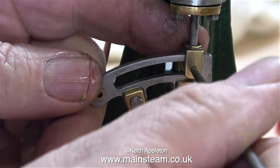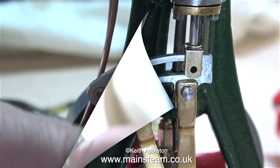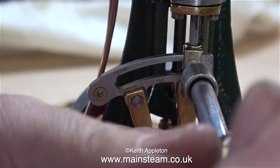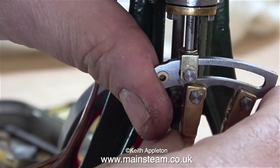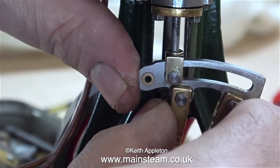Here I'm using a needle file to centralise the die block so I can put the bolt in there. Normally I would use a scriber, but as my scriber is a very dangerous piece of equipment, when I packed everything for the move I put it somewhere safe so I wouldn't impale myself on it — that's why I can't find it. Having said that, I do have quite a lot of boxes yet to unpack in the workshop.